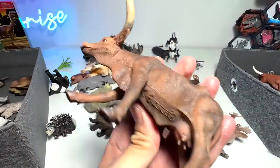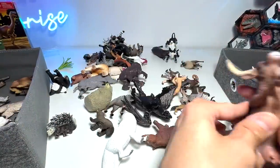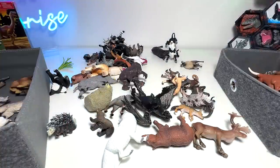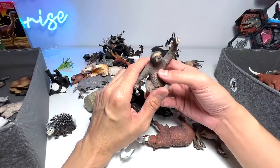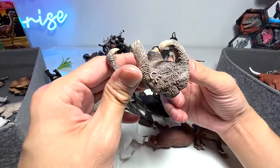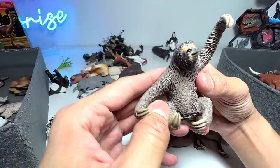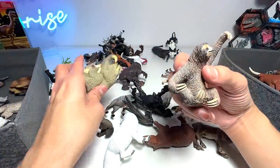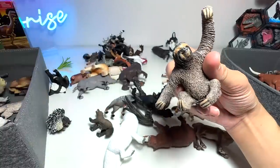Yeah, very cool. I think Jeremiah also gave this figure to us — we have been receiving plenty of figures from Jeremiah to add to our collection. So just want to say a huge thank you to you, Jeremiah, for sending so many different figures. Thank you so much. Here's a giant sloth right here from Collecta. You guys should know that sloths are extremely slow-moving animals, and they are so adorable as well.